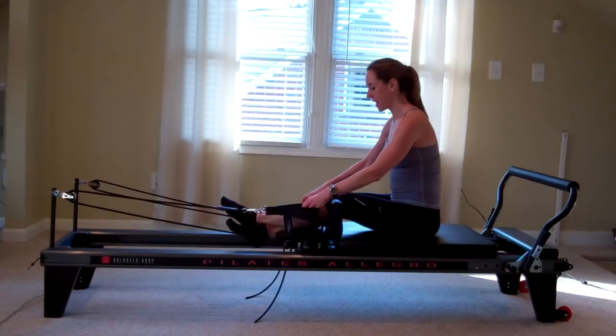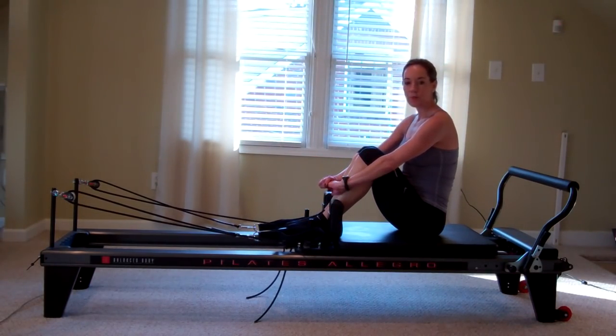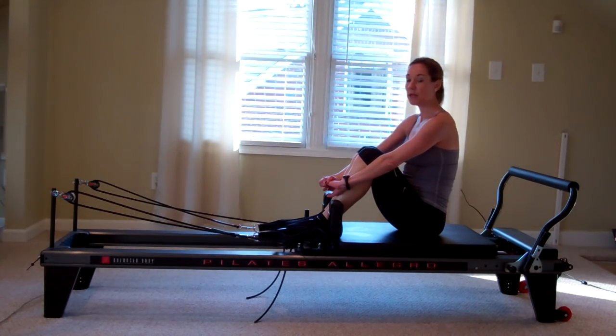Now hang those straps back up. So I've given you a small sample of what the reformer can do, but I hope what you've seen is that it's not scary, it's not going to hurt you, but it can provide you many different ways to work your body, to balance out those muscles, to create longer, stronger, leaner, more effective muscles. So next time you see a reformer, I hope that you'll consider giving it a try and realize that it could be what you're looking for in your workout. I'm Lucy with 12 South Pilates and Personal Training. Thanks for watching.